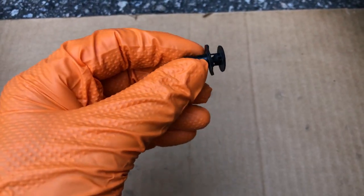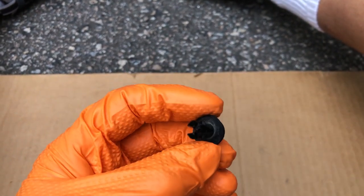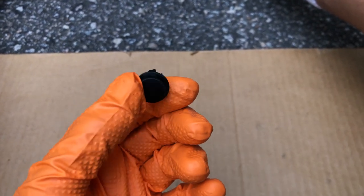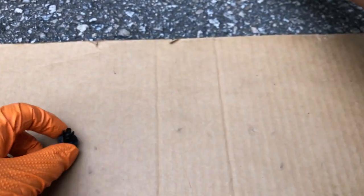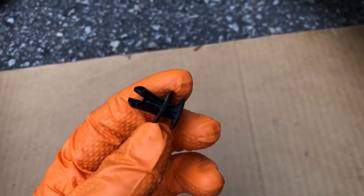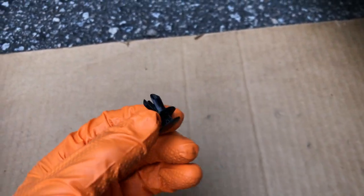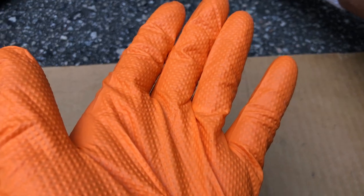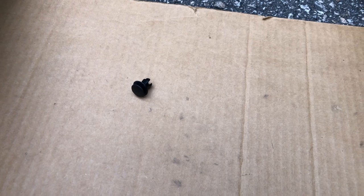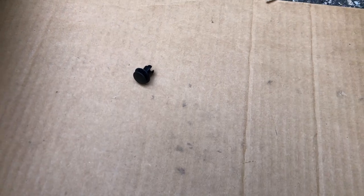For the push rivets, pull the head back out, pinch the fingers inward so they go up inside the hole, and once they're pinched in, push the thumbtack up — it'll be flush and that's what holds it in place. These won't last more than a couple of times, so you can get them from your dealer. The panel simply goes up and sets in place — it doesn't need to tuck under anything, just snugs in place.